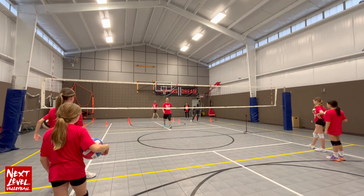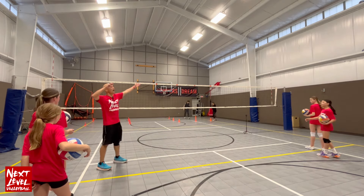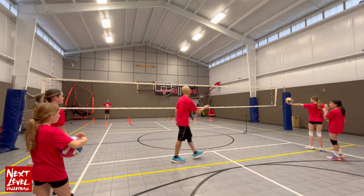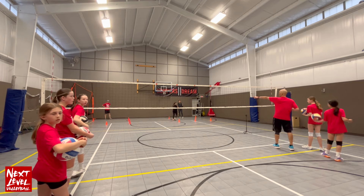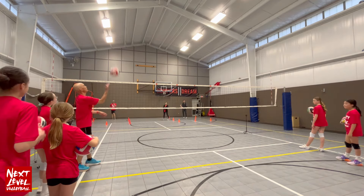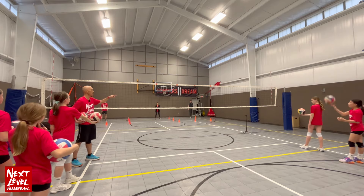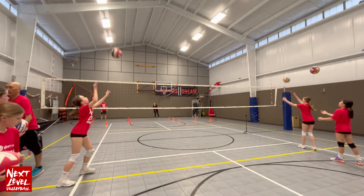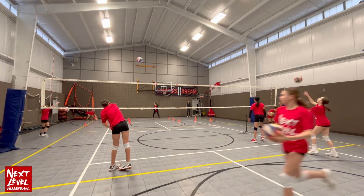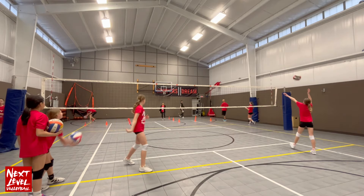Now your job is to go cross-court into the corner. If you're on this side, you're really going to have to open up — my left shoulder will be pointing to the left back corner. If I'm on the right side, I'm going to start with my left shoulder pointing to the right back corner, then toss so that when I open I'm aiming correctly. Flick — just make sure your left shoulder is pointing to the corner you're going to before you toss. Yeah, that's it right there.